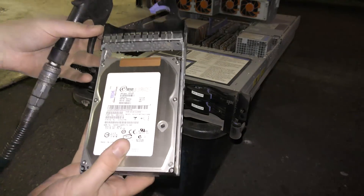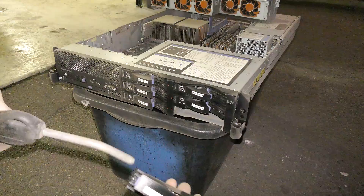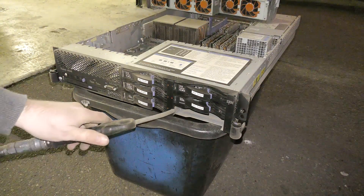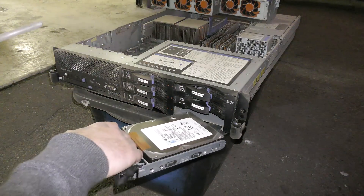These are just 73.4 gigabyte drives but 15,000 RPM — they don't need to be that, that was just what Morten had left over.